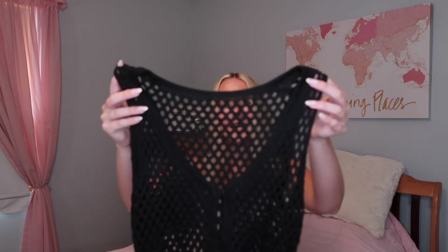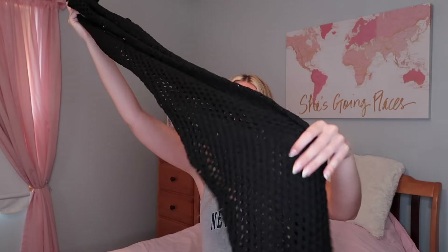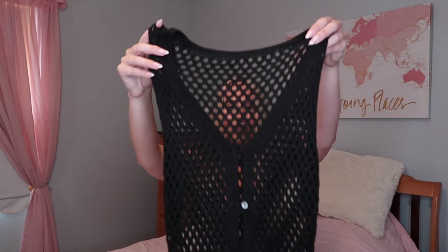The final thing I have to show you is the cutest cover-up. It is a black crocheted cover-up with buttons down the front and it goes all the way down to the floor. Oh my gosh, wearing this at a resort this summer is going to be so perfect. It's so flattering and you can kind of see your bathing suit underneath, so if you have a bright colored swimsuit it would just be so cute with this cover-up.